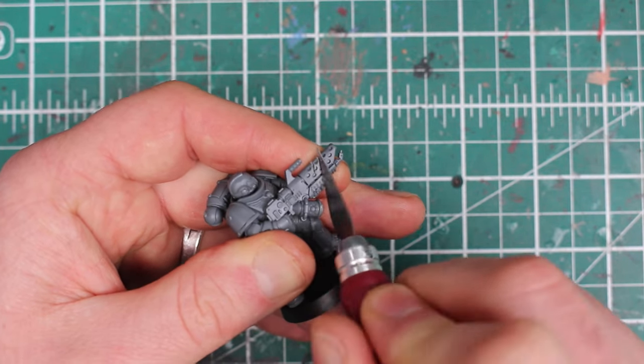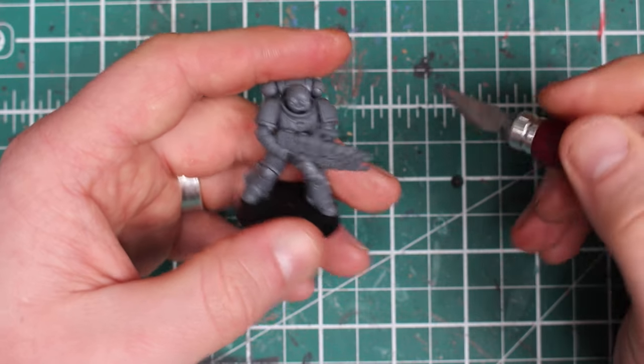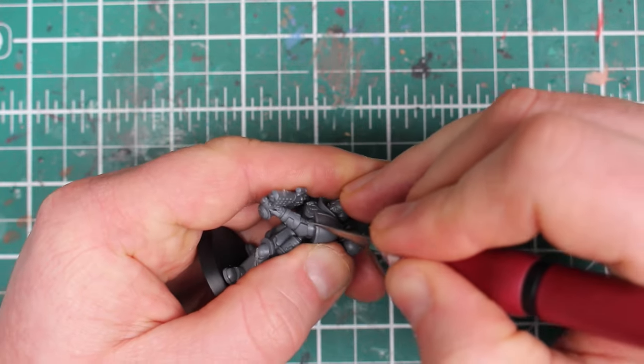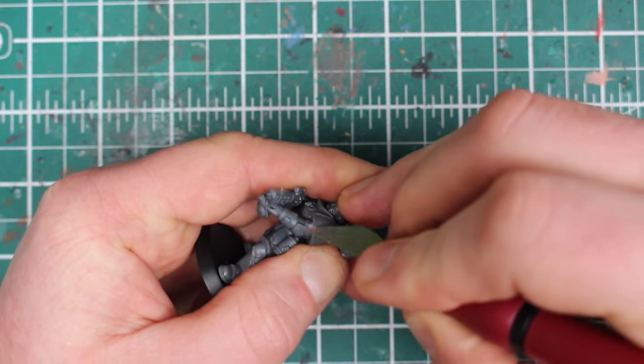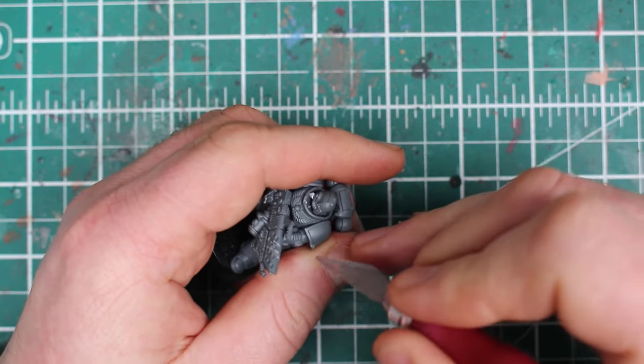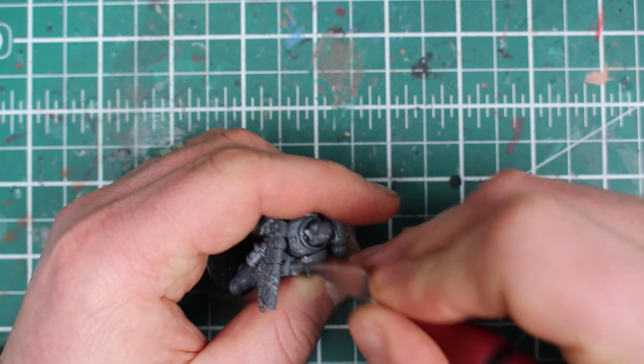My knowledge of the Tyranids is next to nothing. They're dangerous aliens that work as a hive mind, but I do know that they have razor-sharp claws and that this is going to be the focal point of the battle damage. I start by making claw marks with my hobby knife — the blade doesn't have to be new and sharp because with enough pressure it cuts through the plastic easily enough.